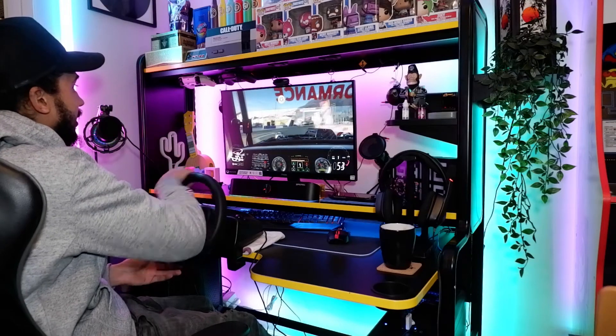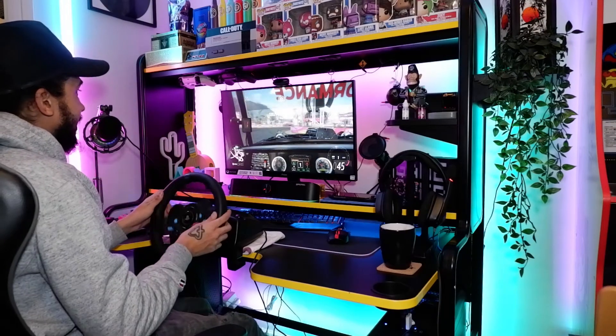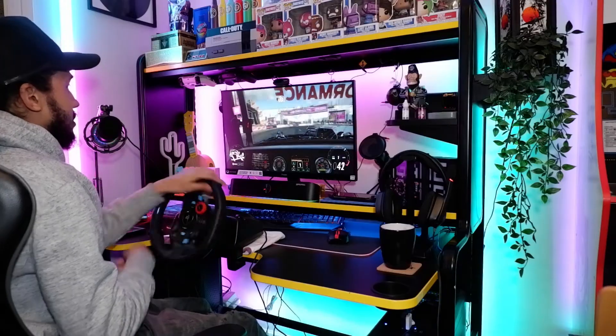This is so much more fun than playing on the controller, even though I clearly suck at it right now. What is going on guys — in today's video I'm going to be showing you how to set up the Logitech G29 steering wheel along with the pedals on your PC in order to play games like Forza.